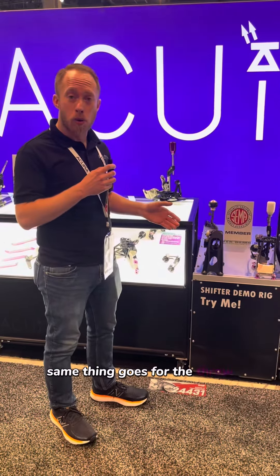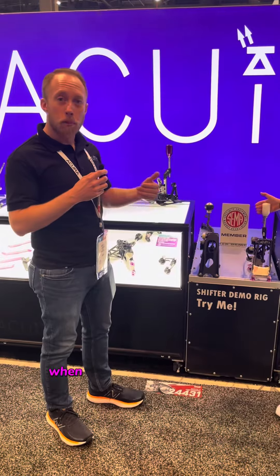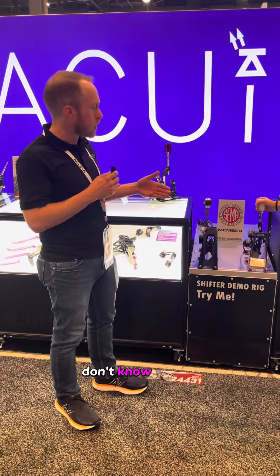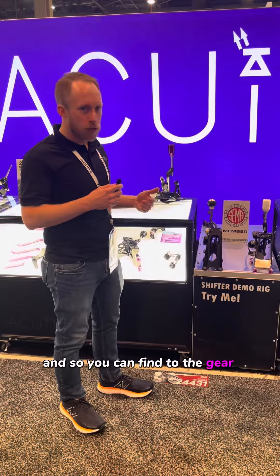Same thing goes for the throw. That's the fore and aft movement of the shifter when you're putting it into gear. You've got about a 30% range of adjustment, maybe 40% — I don't recall exactly — for this shifter. So you can fine-tune the gear throw and the gate spacing.